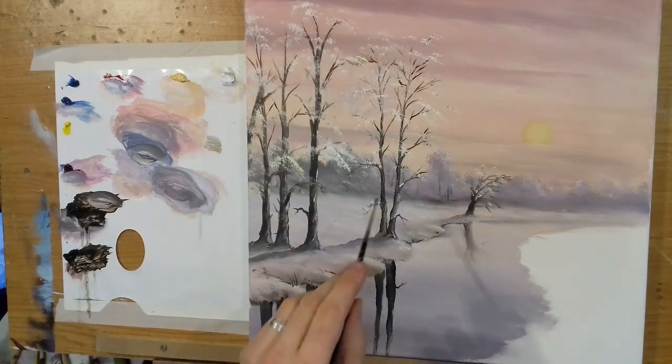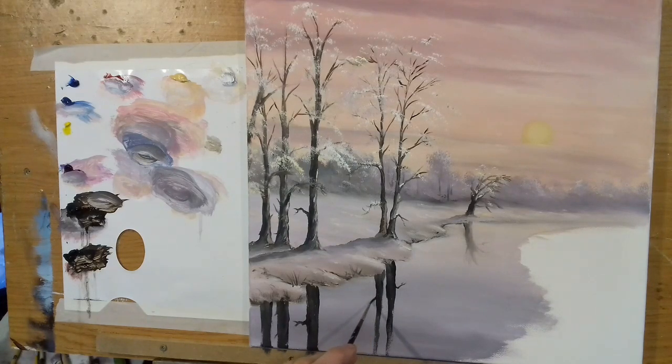Everything is just the opposite way around — if it's going this way up top, it's going the other way down in the reflection. Let me get this thin branch in here. Then I'm going to soften these very gently now — the water is getting quite dry, so I'll quickly soften these in and then go left and right across like this, just to make them a little softer.